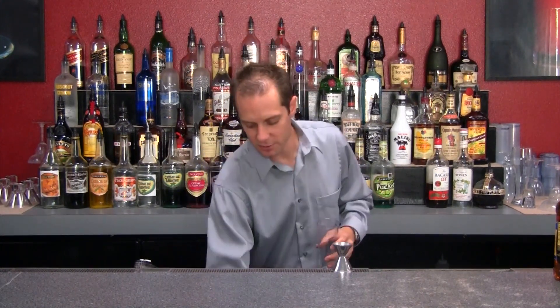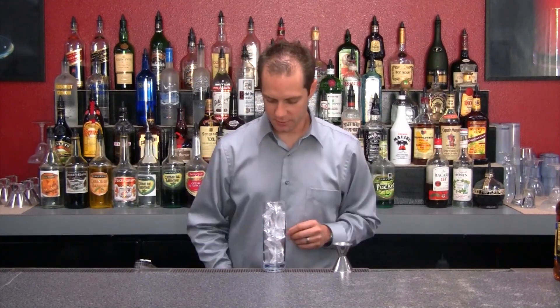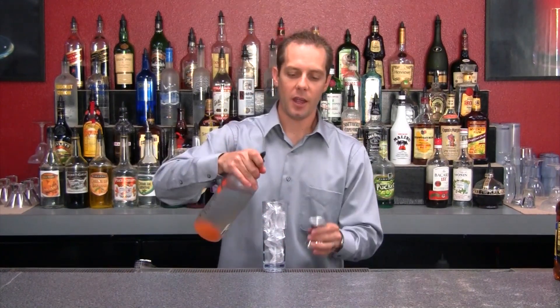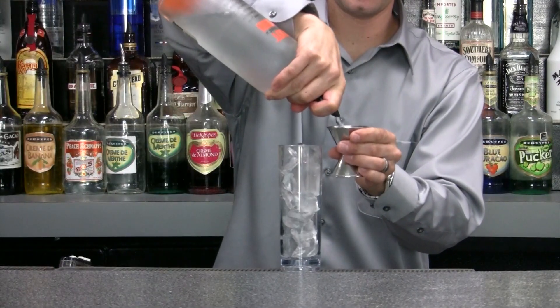We're going to take our tall glass and fill that all the way to the top with ice. Then we're going to use an ounce and a half of our orange flavored vodka.